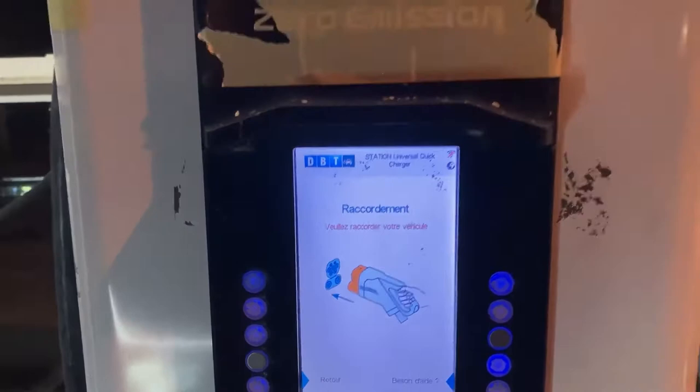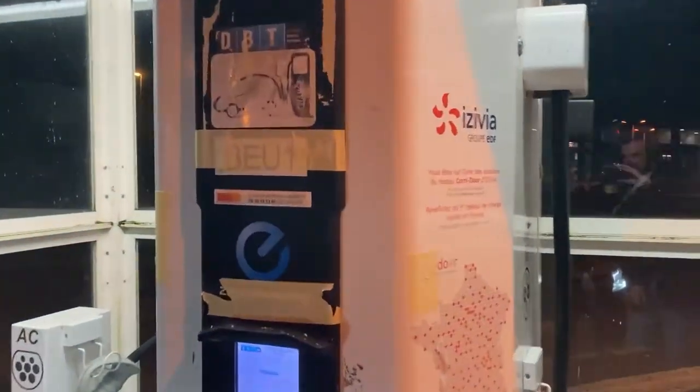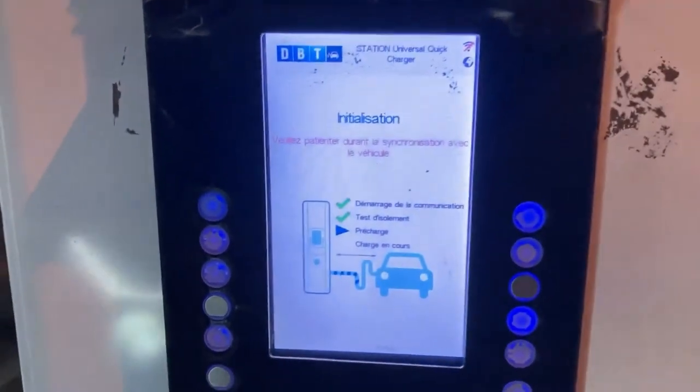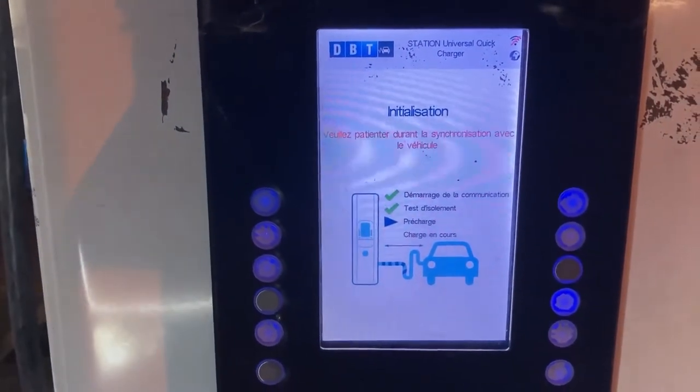Universal quick charger — just look at this machine, look at all these tapes. It looks like it would never work, but it might just help me get to Calais. That's the only thing I need.